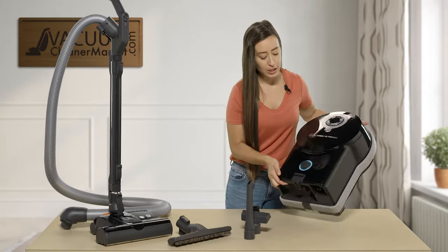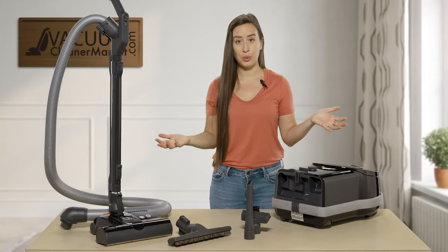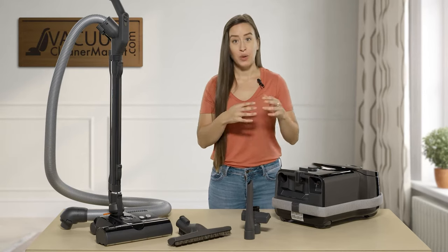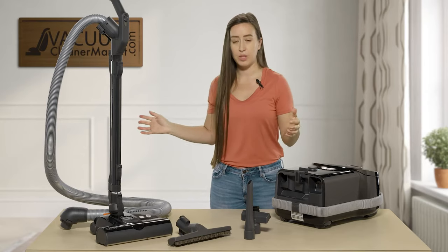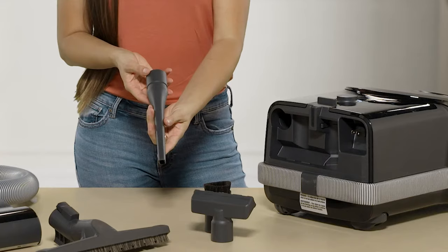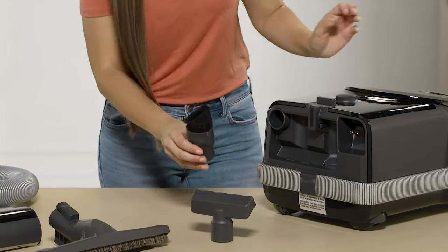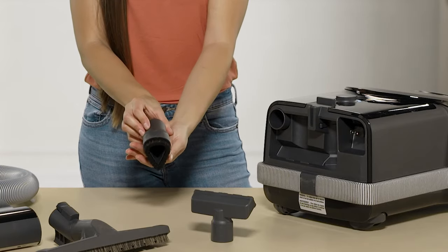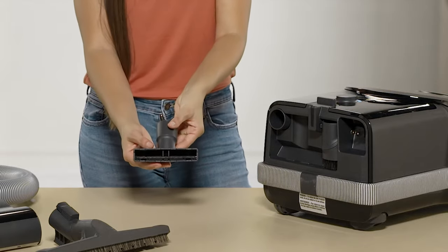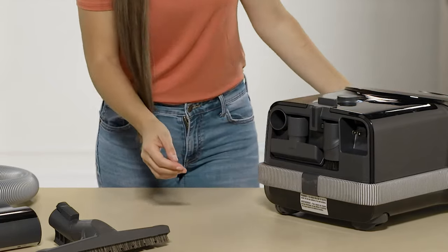SIBO has integrated tool storage on all of their models, which sets them apart. If you've ever been mid-cleaning and had to hunt down your crevice tool, you'll appreciate this. The crevice tool slides in here, the dusting brush slides in right here, and the upholstery tool slides on the back — everything stored right on the canister and within easy reach.